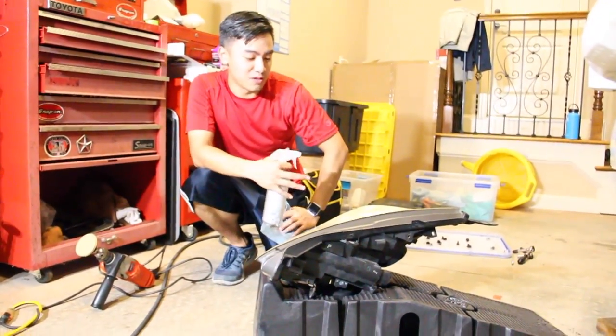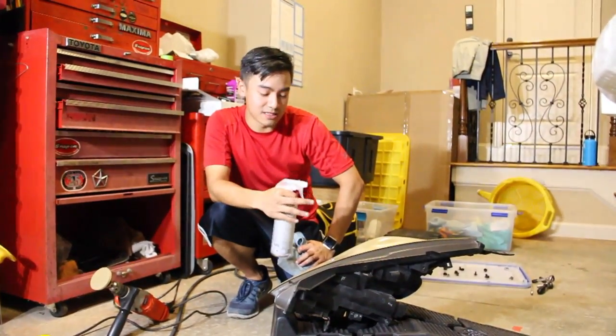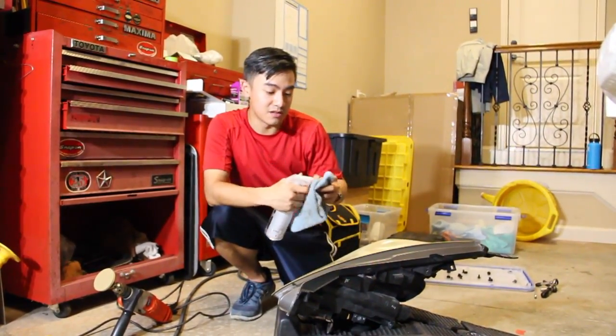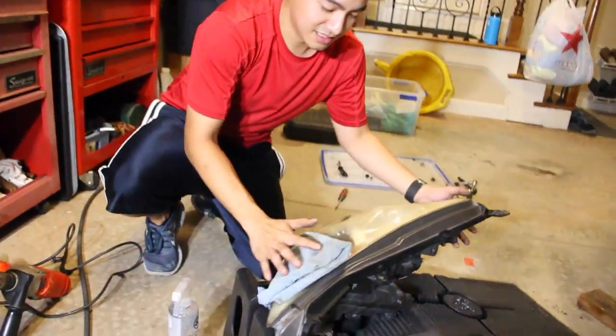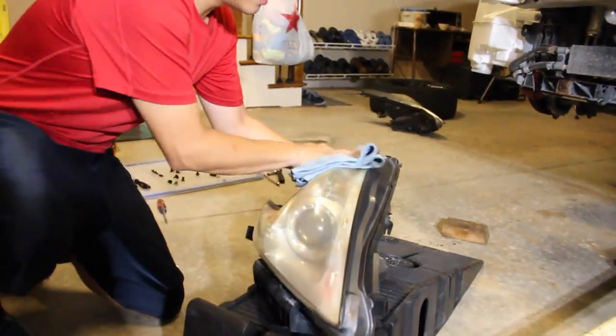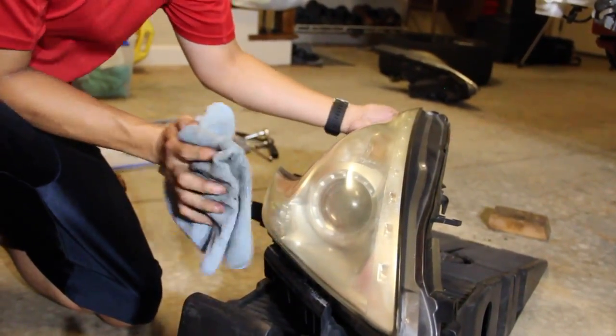Alright, what's the first step? So basically once you have your headlights out, you want to clean them of any bugs, tar, or whatever it is. Just grab your basic degreaser or any all-purpose cleaner, spray it on, and simply wipe it down — clear of any film, grime, and any crap that's on the lens itself already.